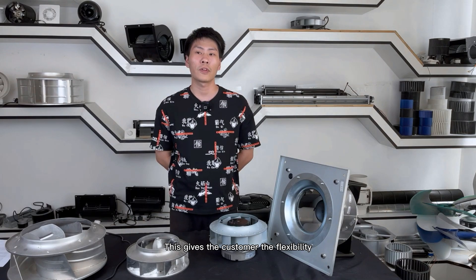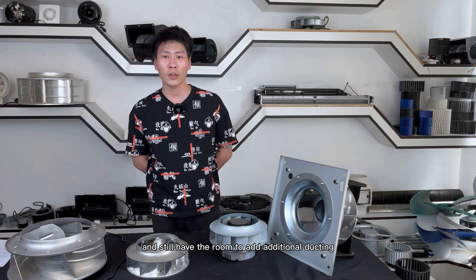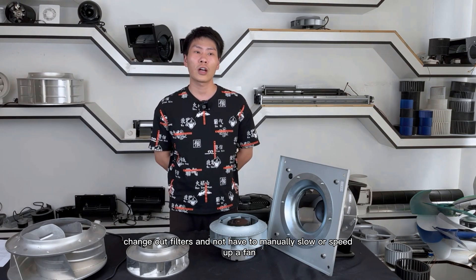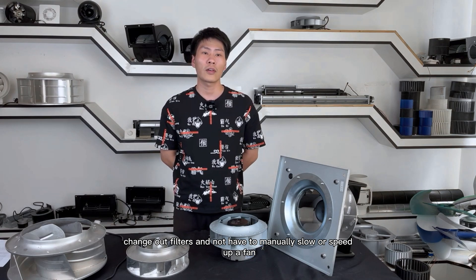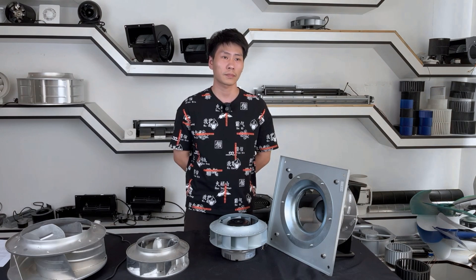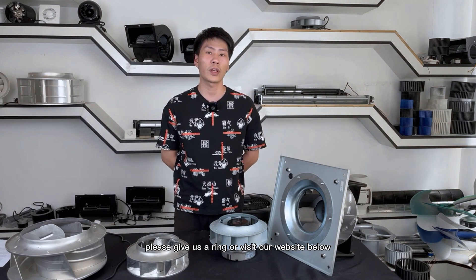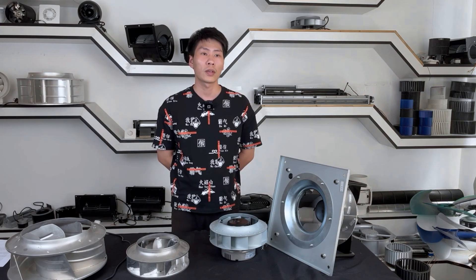This gives the customer the flexibility to specify a fan to work at a set point and still have the function to add additional ducting and change out filters. So, if you need more information, please give us a ring or visit our website below. Thanks for watching.